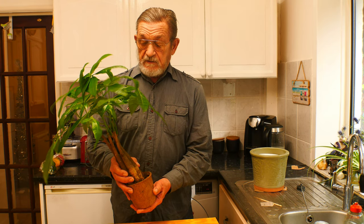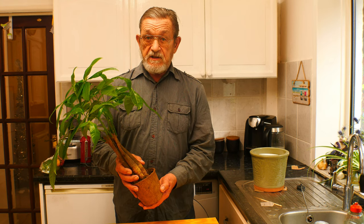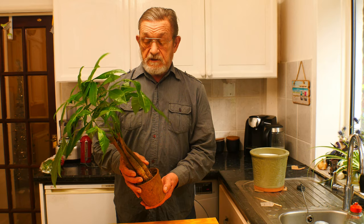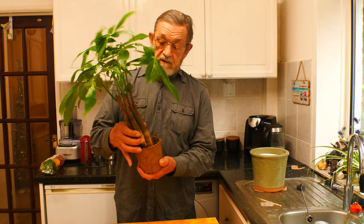Hello everybody and welcome back to my channel, it's Broadshear. Today I've turned my attentions to an indoor plant because it's so bitterly cold outside. At the weekend we took a little trip out and went to a garden center, as us gardeners love to do, and I found this. I've seen these around for a long time — Pachira aquatica, or money tree plant. It's a lovely looking plant with lovely thick sort of trunks on it.